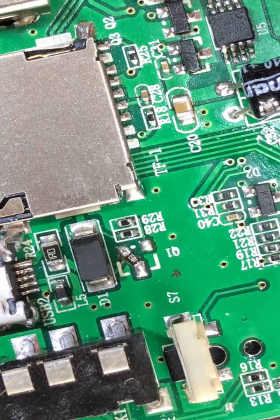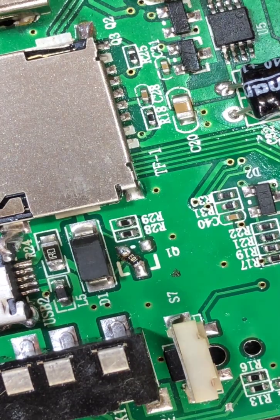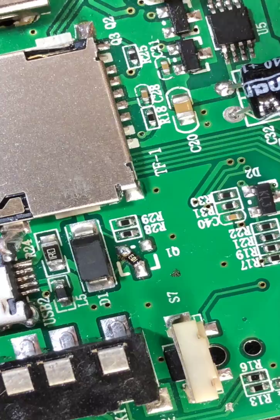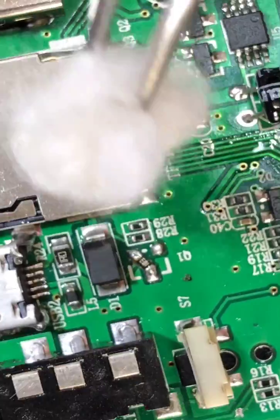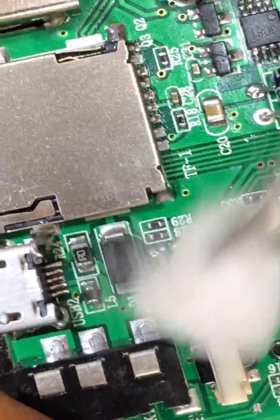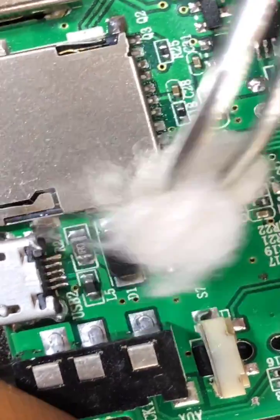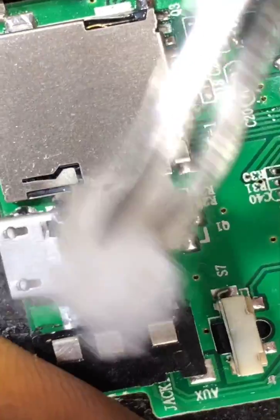Now we'll do a cleaning on that spot. After the cleaning, we will test it.